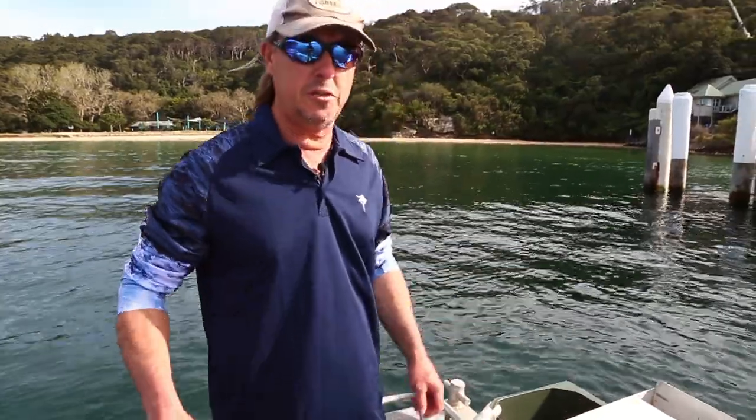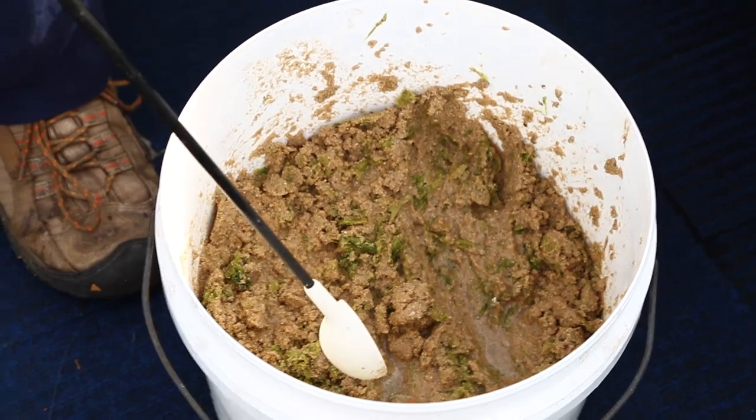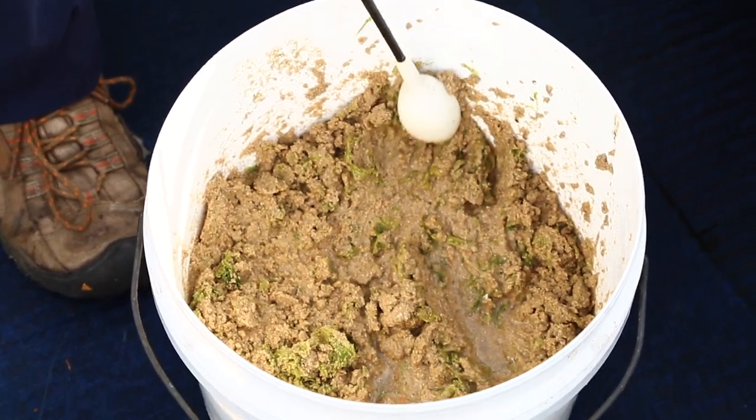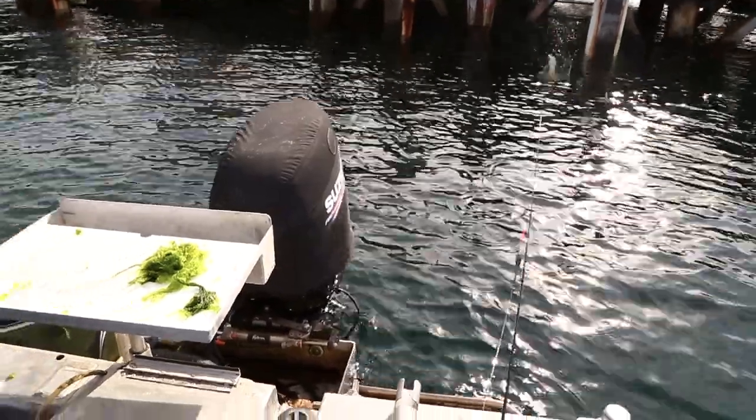So when you first get to the spot, you want to get a little bit of burley out there — I'll probably throw three scoops out there. And then after that you want to put one in every five minutes or so. You don't want to overdo it because you don't want to overfeed the blackfish — you want them to take your weed. So it's just a little tempter that you're putting out there for them.